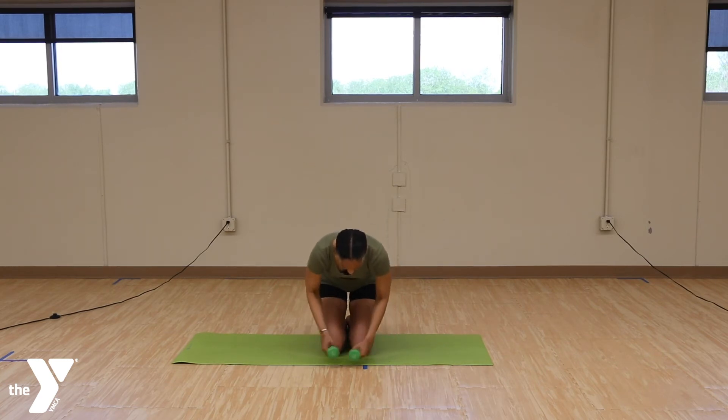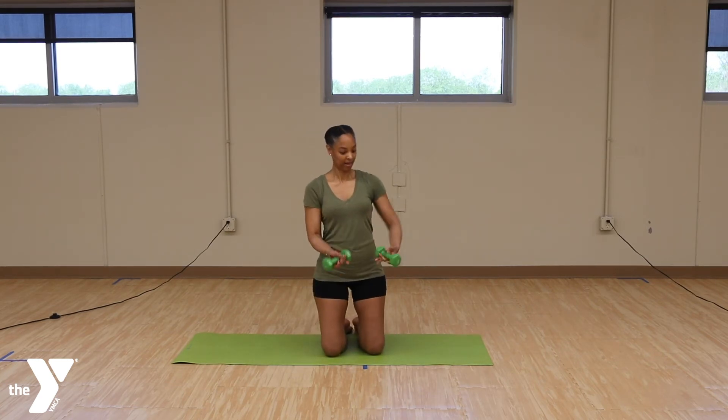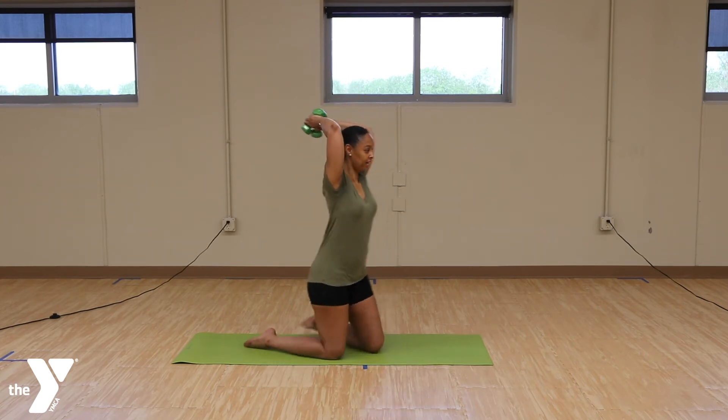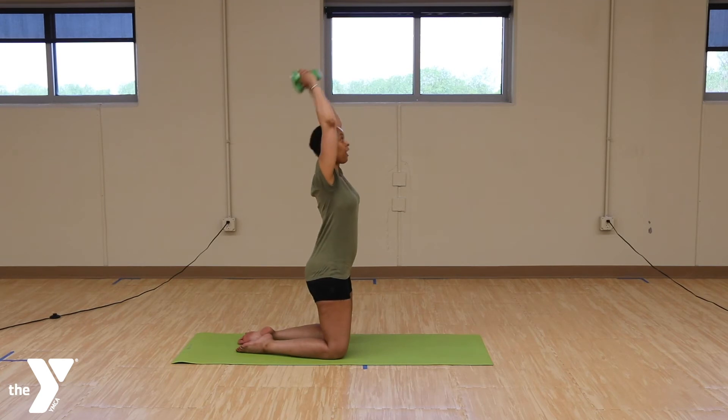We're going to take the arms, the weights together. Make them act with your weights. Place them over your head. And we're going to lift. Up. 2, 3, 4, 5, 6, 7, 8, 10. 1, 2, 3, 4, 5, 6, 7, 8, 9, 10.